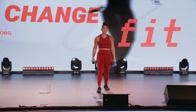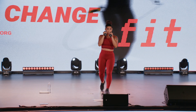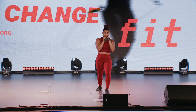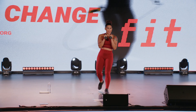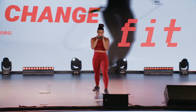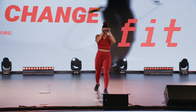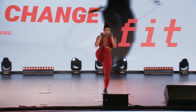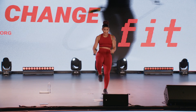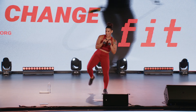Nice work. Here we go — three kicks: knee, front kick, side kick. Strong side, let's work. Play with the level of your kick — you might be a little lower, or mid, or you might be going for the hit. Kick him out in front of you, kick him out to the side.